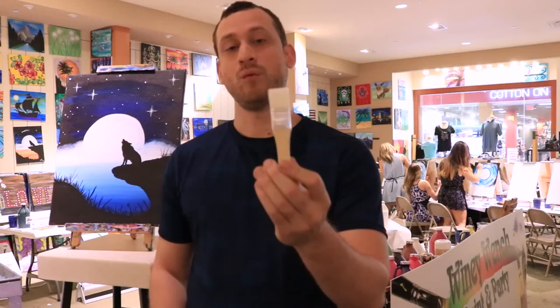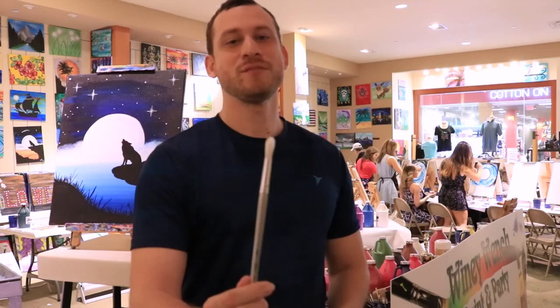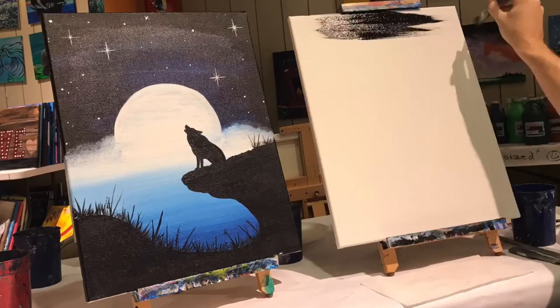We only need three brushes to paint this. We're gonna need one fat brush — about a one inch fat brush, I'm gonna name him Megatron. We have this brush right here which is about an eighth inch round brush, I'm gonna name him Ignacio. And finally we have this tiny little detail brush and his name is Tika.